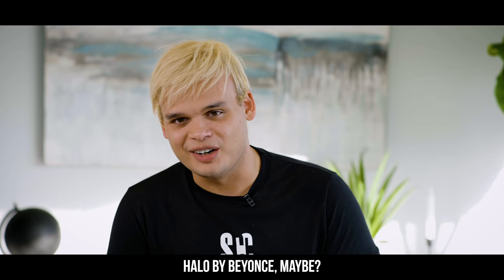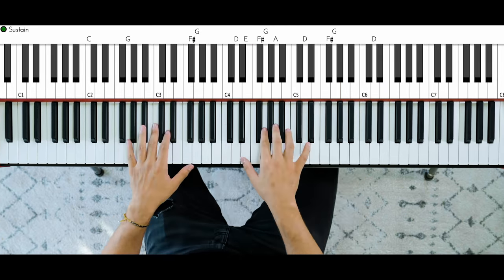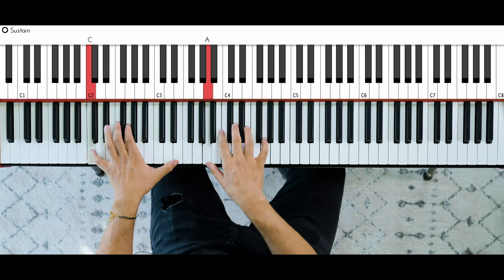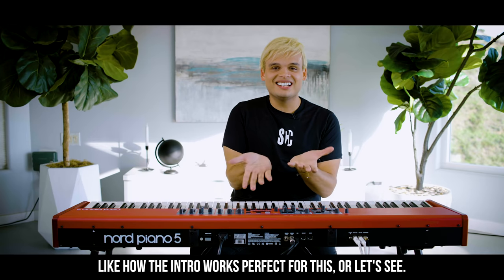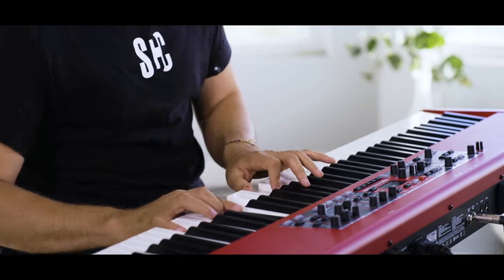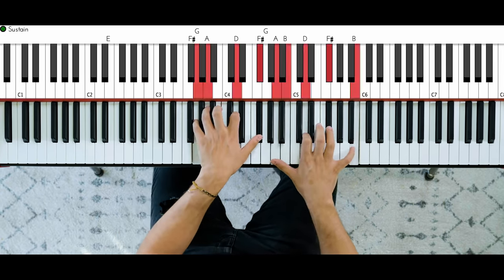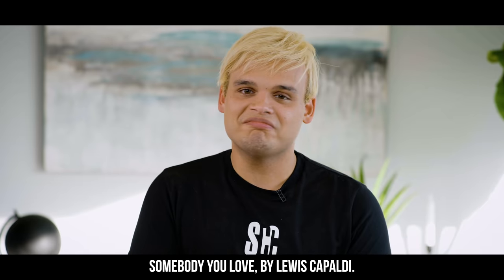Let's take a simple song like Hello by Adele or Beyoncé, maybe? Same intro — see how the intro works perfectly for this. Or let's see... you see, this intro almost works with everything. Somebody You Loved by Lewis Capaldi — why not?